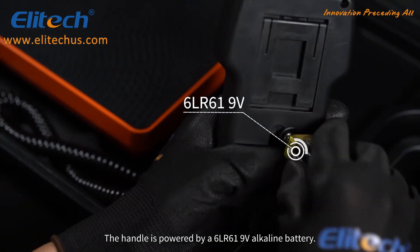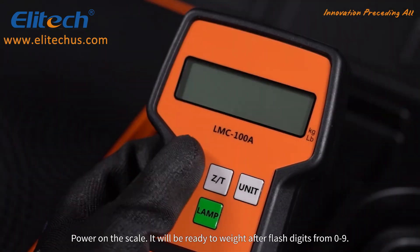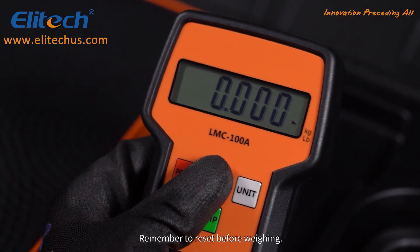The handle is powered by a 6LR61 9V alkaline battery. Power on the scale. It will be ready to weigh after flashing the digits from 0 to 9. Remember to reset before weighing.